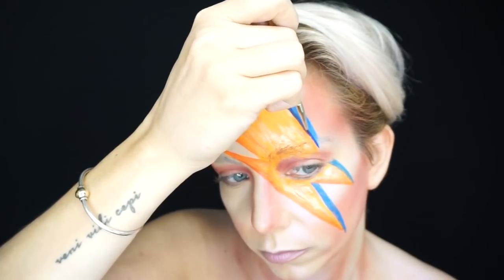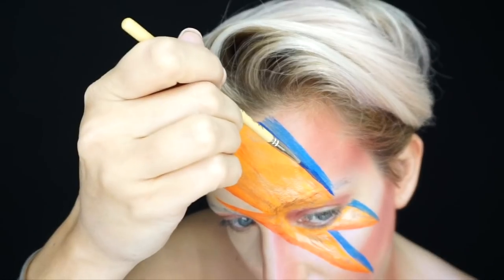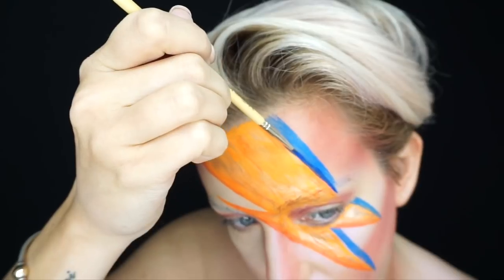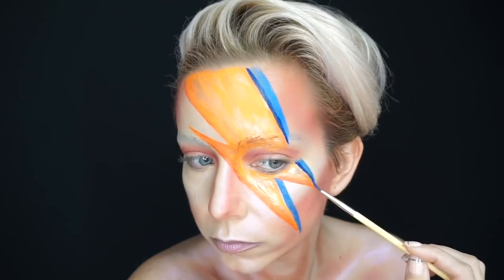All of the brushes that I used to paint the lightning bolt are from Delium Tools. I feel like they're just really high quality and they're actually meant for special effects makeup, so they came in handy this Halloween season for sure.